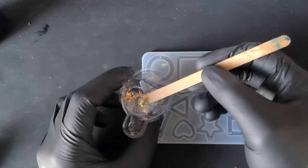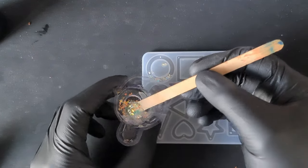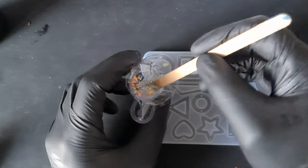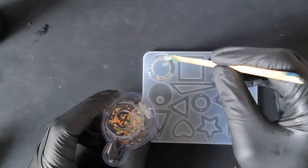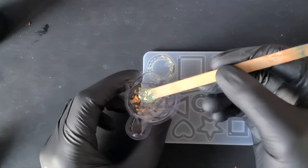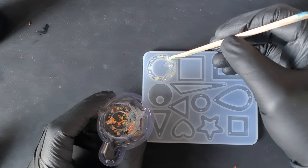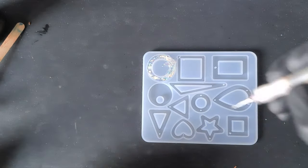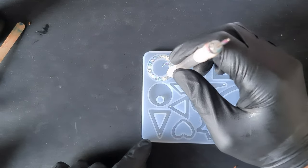I'm just going to put this into my mould. It doesn't matter if it spills over the sides — I can clean that up. We do want this flat on the back for the wiring to sit nicely. If you've got too much in there you can just take some out. Whilst there is still quite a bit in there, I'm going to push down with my tool just to work any bubbles out that may be stuck.